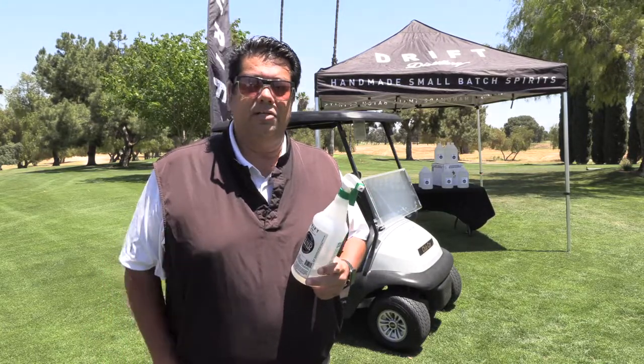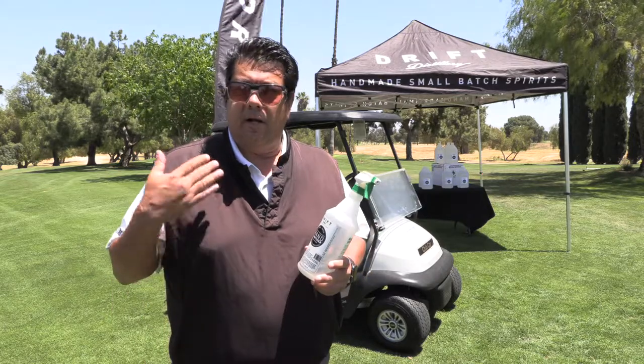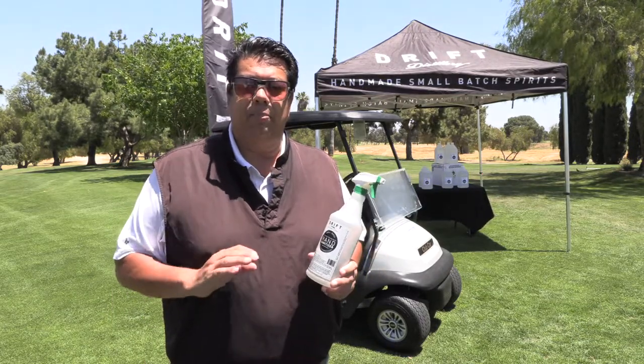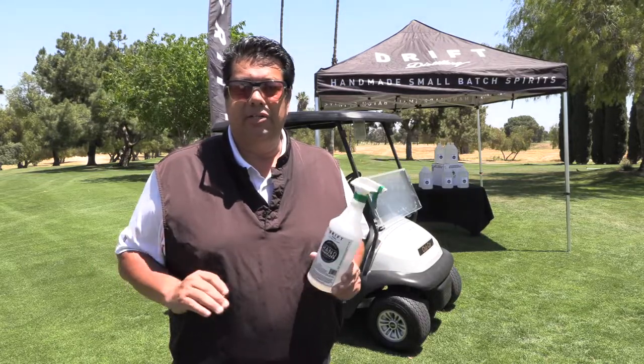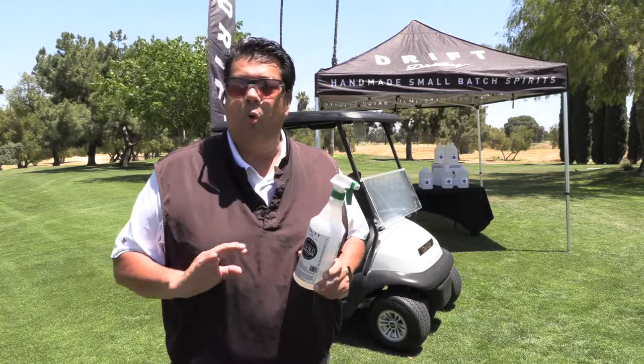First thing I'd like to say is it's very important that you get a high quality sanitizer which is about 80 proof of alcohol. It applies real easy on the golf carts — you just spray it in, there's no wiping down.